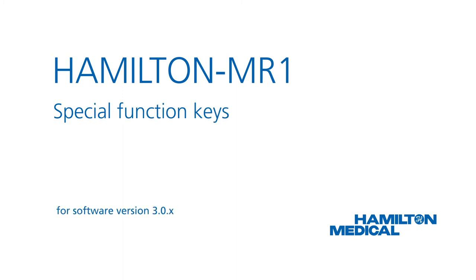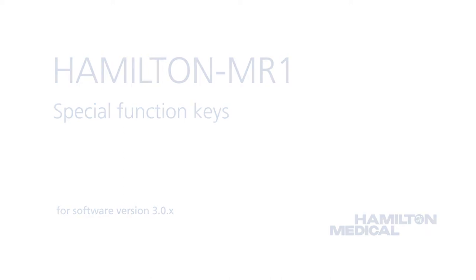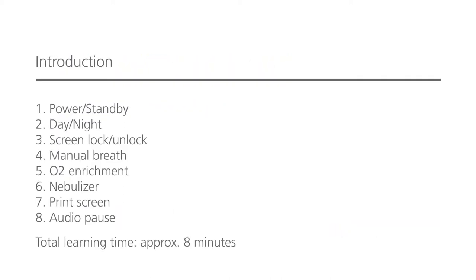This how-to video will show you the special function keys available on your Hamilton MR1 ventilator and how to use them. The keys on the front of the ventilator give you access to some important functions, including entering standby mode and pausing the audible alarm. You should be able to complete the whole module in less than 8 minutes.